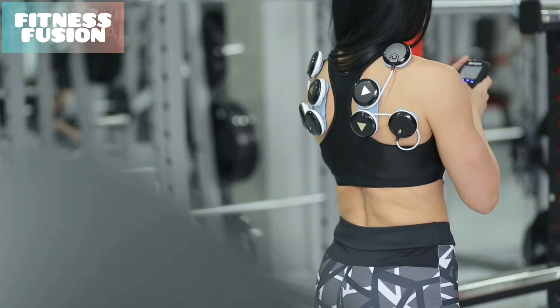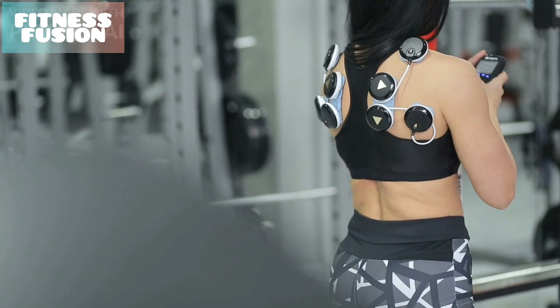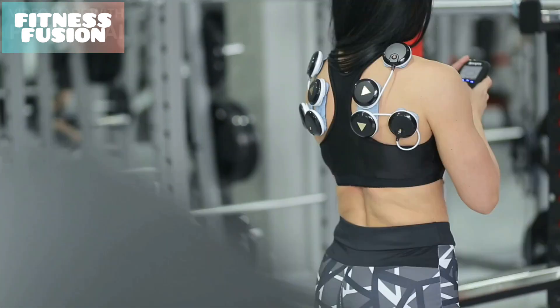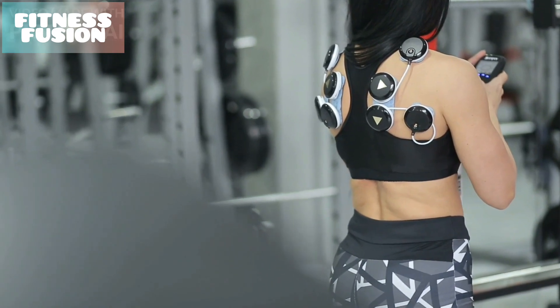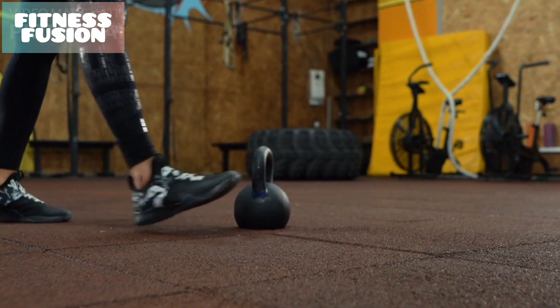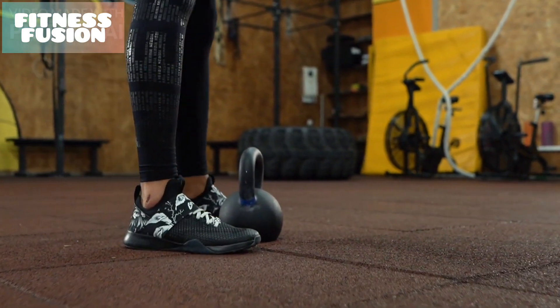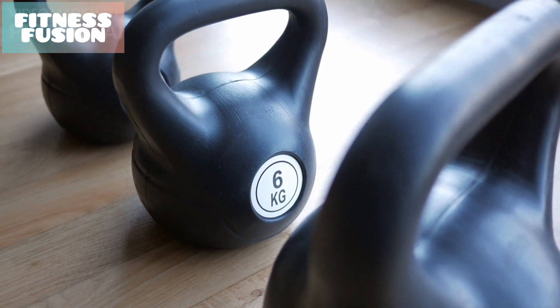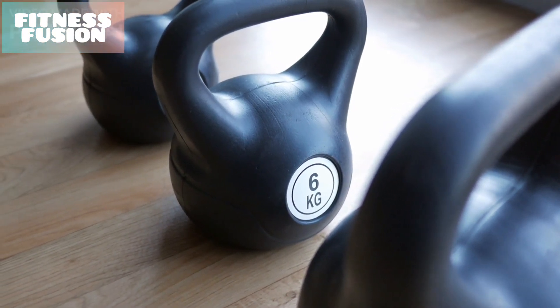But where should you start? The workout in this video requires you to do 10 to 12 reps of each exercise and repeat the circuit three times. All you'll need is a set of weights. This could be some adjustable dumbbells or kettlebells, a set of weight plates, or simply a couple of heavy books or water bottles if you're working out from home.